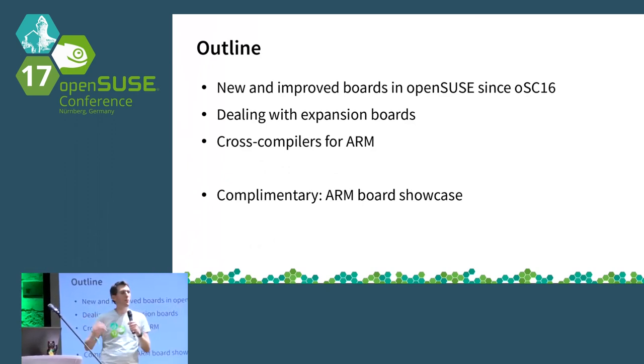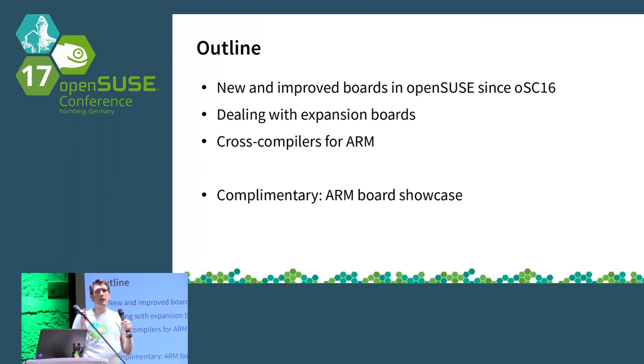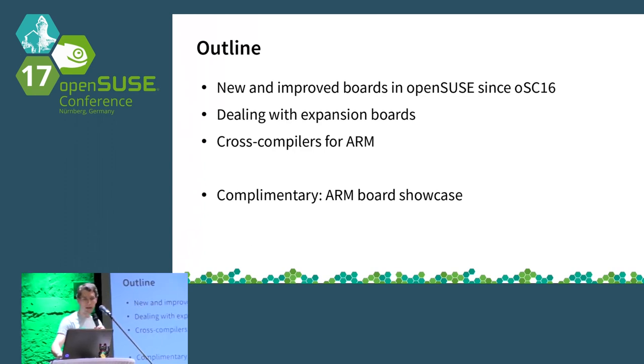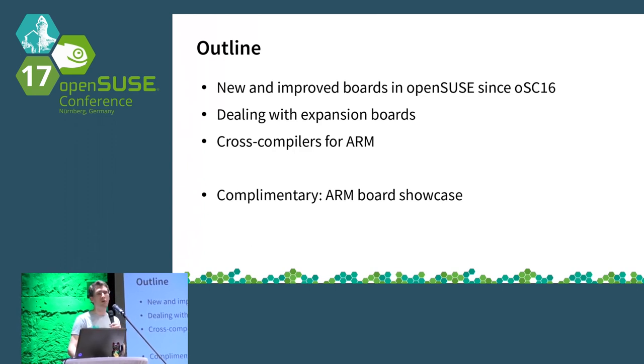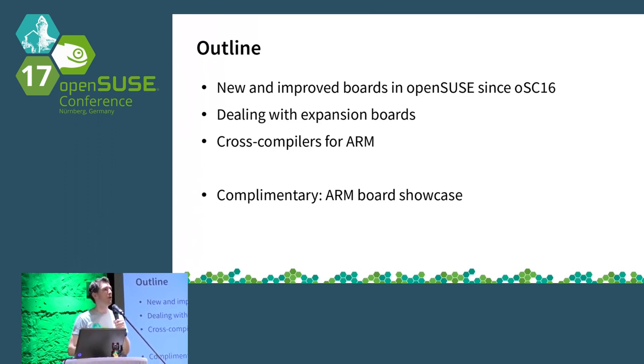I'll be going through various boards grouped by architecture. This covers two dimensions: new boards keep coming up and getting enabled for OpenSUSE, but there are also things you may want to do with a board once it's booting — like connecting additional hardware. I'll go into that at the end, as well as covering some work for building software for ARM. On your right, stage left, you'll see a number of boards I'll be talking about — feel free to look at them during or after the talk.